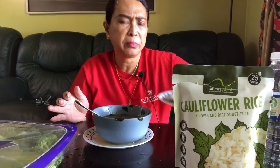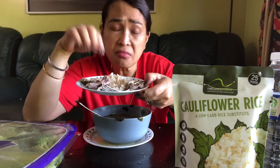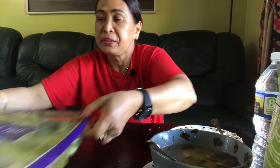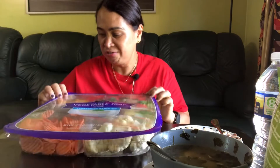I don't really like the taste of the cauliflower rice — maybe next time I'll add seasoning. Okay, let's go to the veggie tray now. Vegetable tray, guys — I promise this is crunchy!